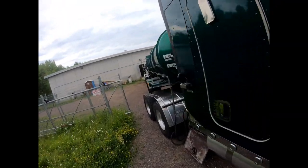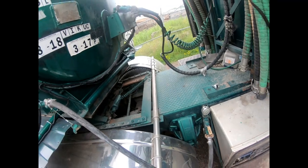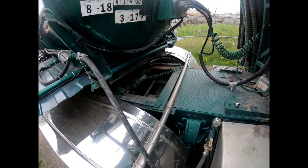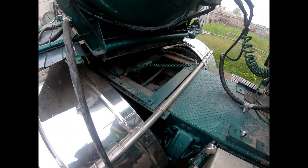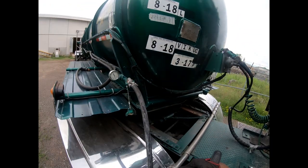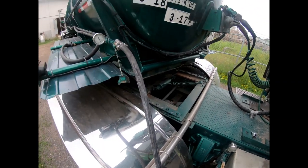First thing you want to do is hook your air hose up. This is what your compressor runs the air in. These are your Chicago fittings — always want to check these gaskets, but as long as there's one on there, that's what matters.